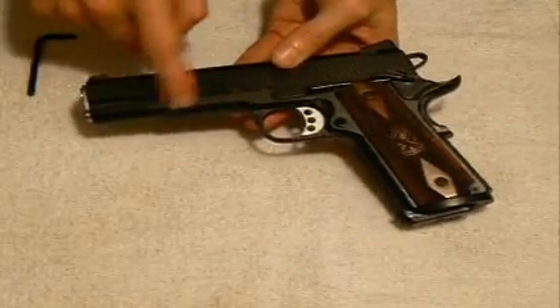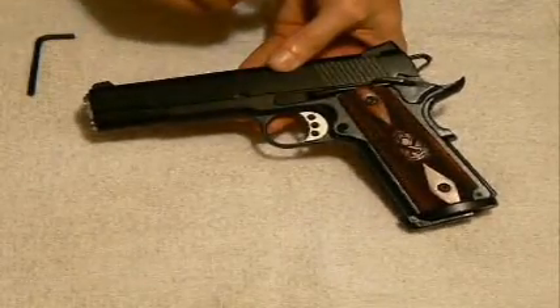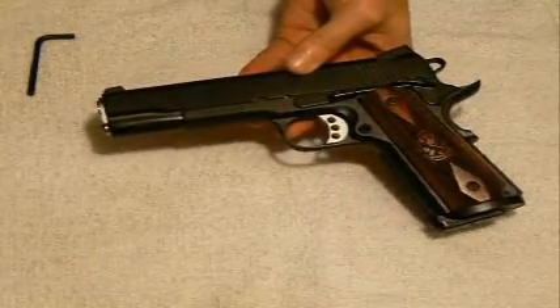The rest of the pistol is actually stock. It doesn't have the light rail — I opted not for that on this particular model — but I have been very pleased with the other appointments, which I want to point out just before field stripping.